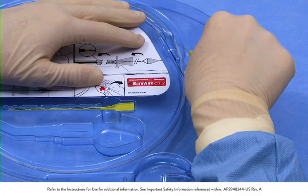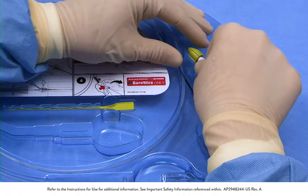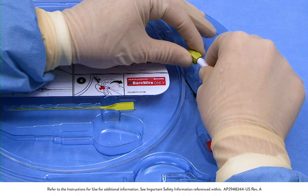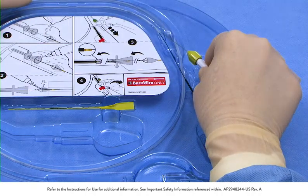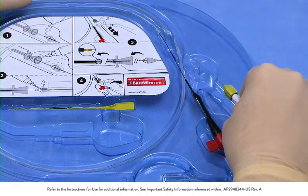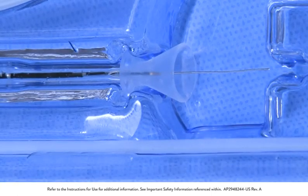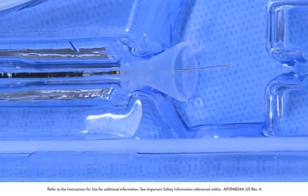Unclip the torque device. Check that the torque device is securely tightened on the coating-free section of the bare wire. In a controlled manner, carefully pull the torque device to retract the bare wire. Observe the filtration element being retracted through the loading funnel into the delivery catheter pod.